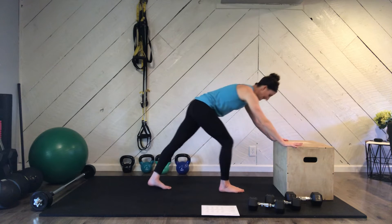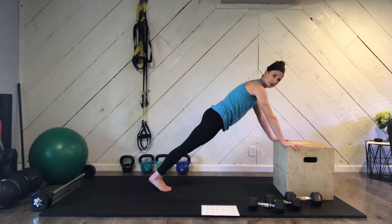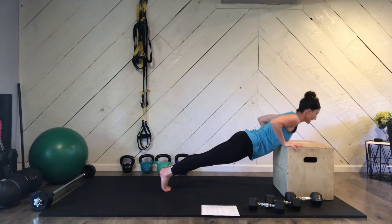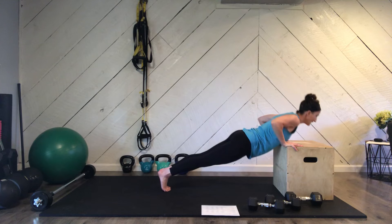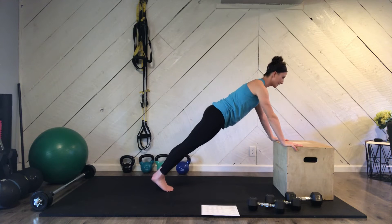Find that nice flat position. Tuck your tail under so you're firm, and we're going to lower eight times. Chest between hands, push back out. Remember, it helps to exhale as you rise — that gives your body a little bit more firmness.